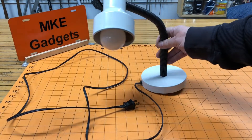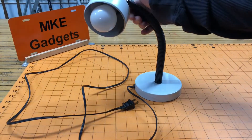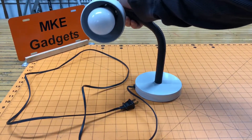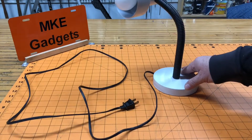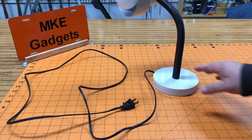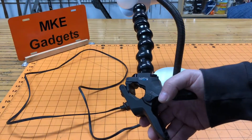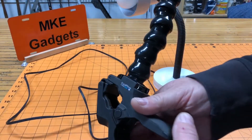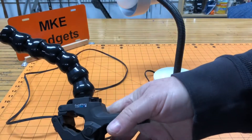I recently got this desk lamp off of Craigslist, and interesting enough it came with the LED bulb, which I thought was kind of interesting. I don't want to use this as a desk lamp — I want to use it for filming. I bought this for my GoPro camera and I like the clamp here and I like the lock line because you can pose it pretty easily.